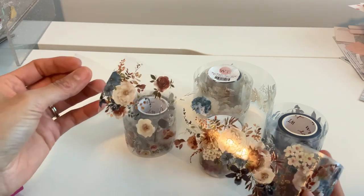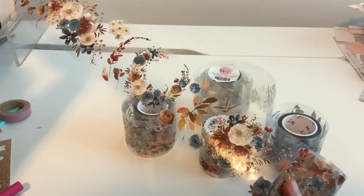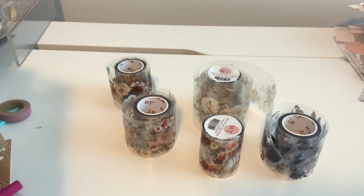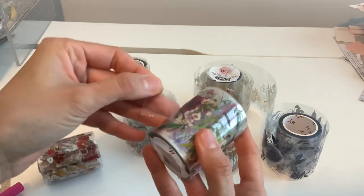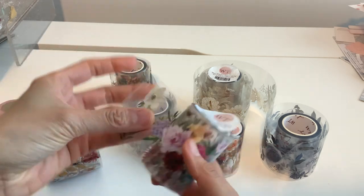Look at these — I mean, just gorgeous. And I have endless more to show you. I want to show you another idea I did as well. This is my favorite one right here — it literally looks like someone took this and painted them on. Look at this!